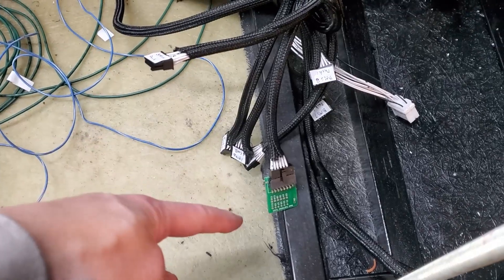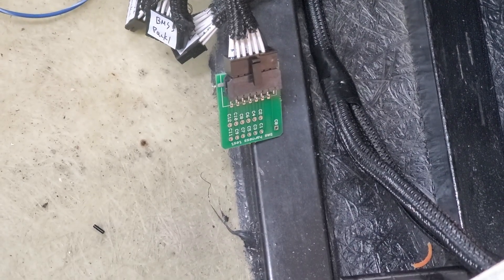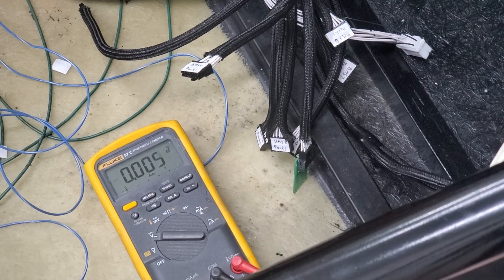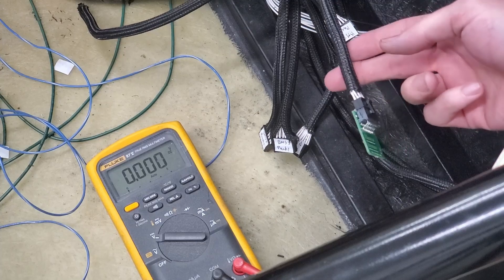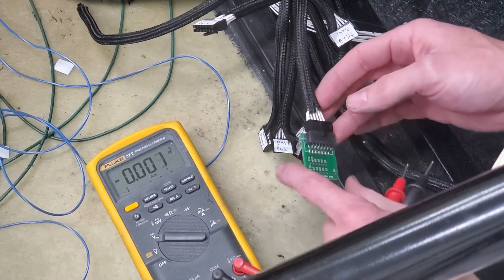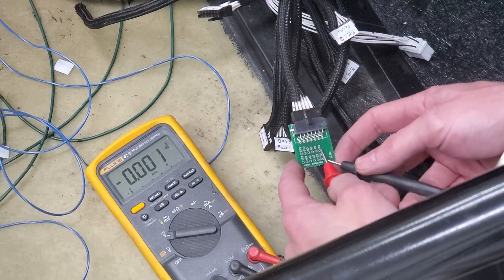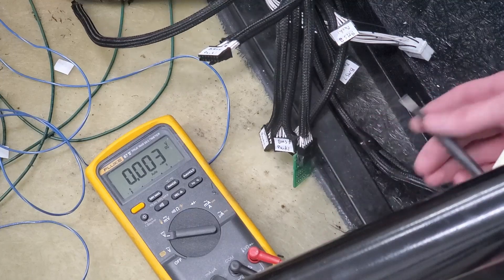Here is the BMS check board. C0 is the minimum voltage reference for this BMS. Here's the BMS board for our first pack — the first 12 cells of the first battery module — and this confirms you've got them wired correctly. You take C0 to C1: it's got 3.5 volts. Keep going from C1 to C2: 3.5 volts, and so on. The last one is also 3.5 volts, so the first BMS is wired correctly.